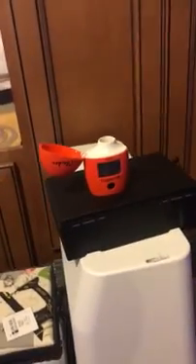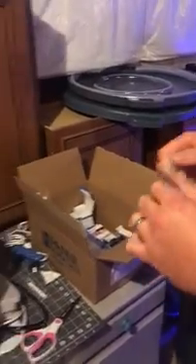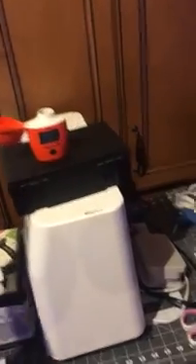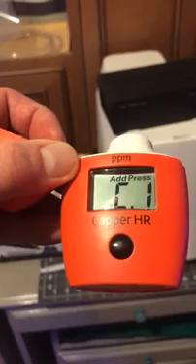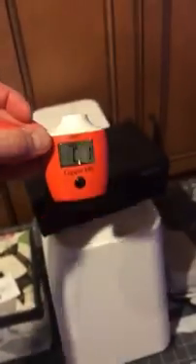The way that the tester works is it actually takes two readings. So you take your empty cuvette, you fill it up, you put it into the tester, it takes a zero sample, then you add the reagent or powder, and it actually takes the reading, which takes 45 seconds to do. Hopefully that copper is mixed well enough now.